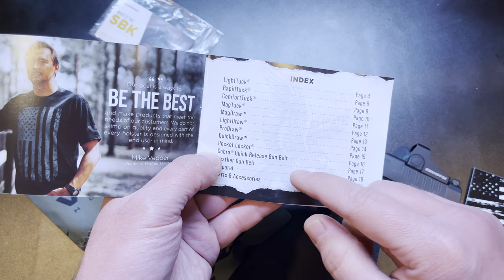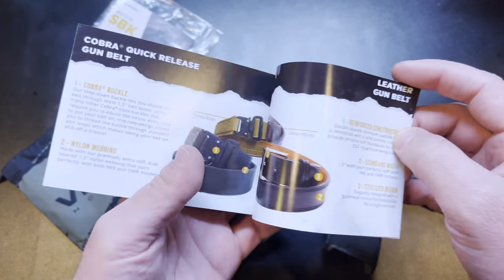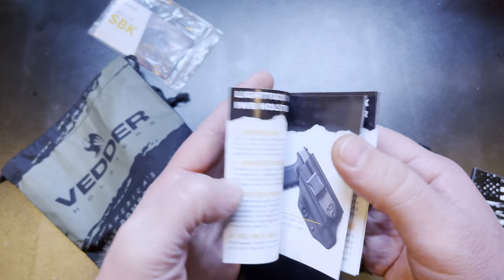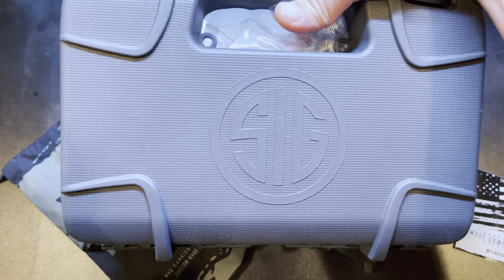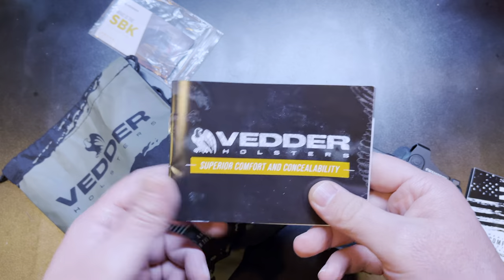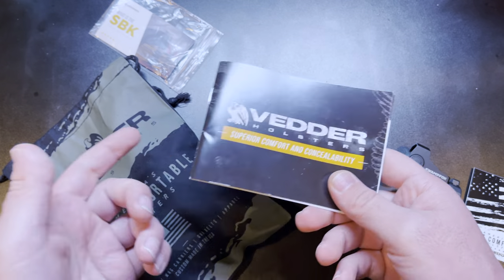I can tell you right now I'm probably gonna order the pocket locker — it's a little pocket holster — probably for my Taurus Spectrum if they make one. I've also got another gun that I will probably be ordering another Vettor holster for, so just giving you that heads up. This is gonna be a good review, guys. This company is awesome, I really like them. Their products are great quality, but they sent you a catalog of their other offerings.